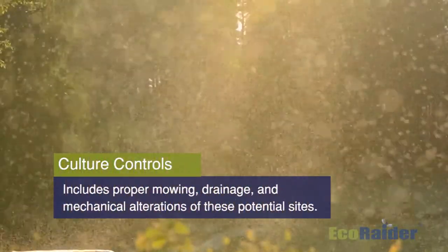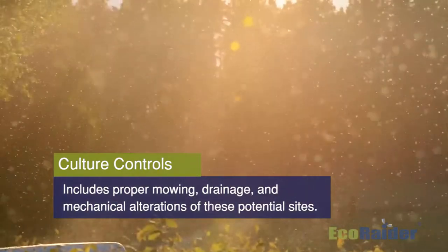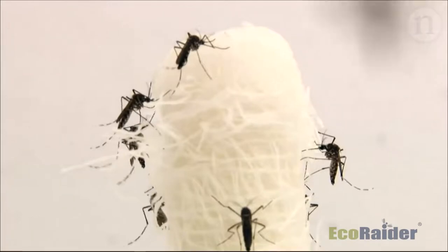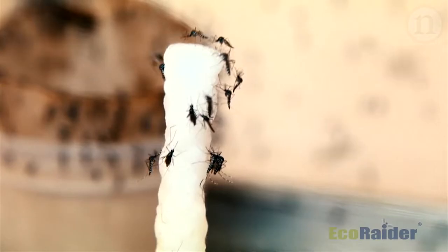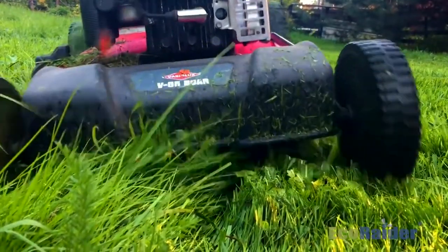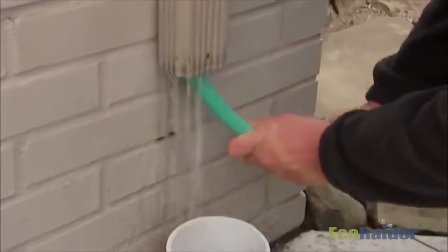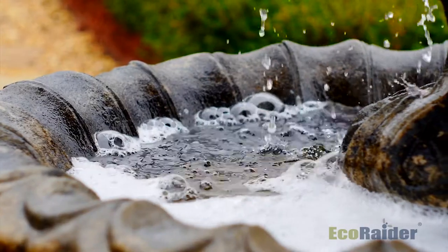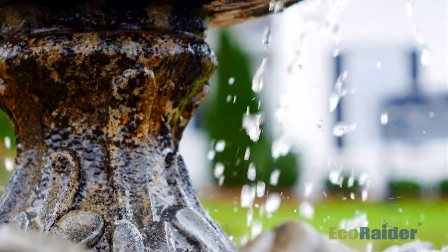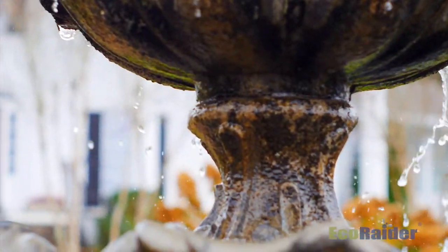Another method that we can use to control mosquitoes is cultural controls. Cultural methods can be utilized to reduce the potential sources of mosquito breeding and also to eliminate potential resting sites that can attract adult mosquitoes. Proper mowing and trimming reduce the resource areas required by mosquitoes for their resting sites. Rain gutters can be cleaned and repaired so that water flows freely without collecting. Standing water in small ponds or pools can be helped by using pumps and filters to prevent stagnation. If the water is moving, the pupae stage of the mosquito cannot live in it.